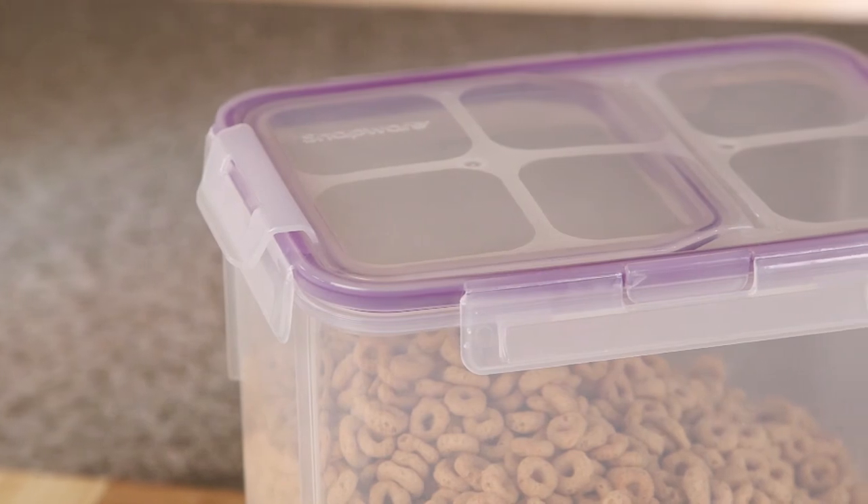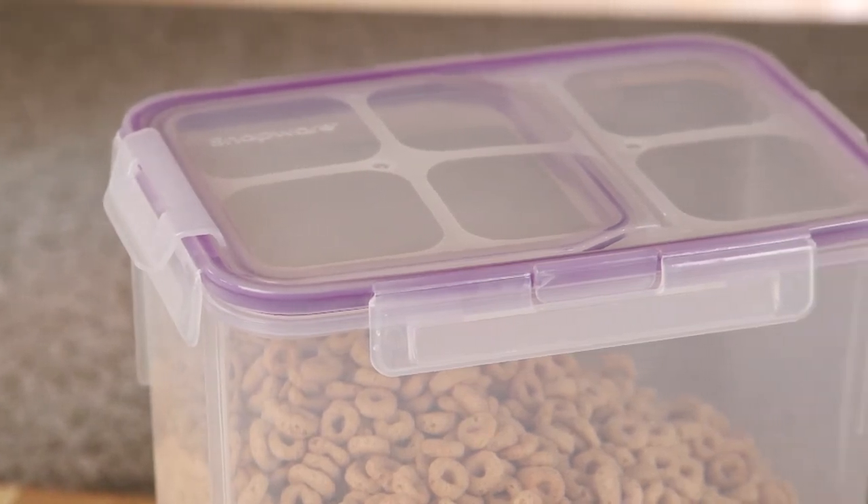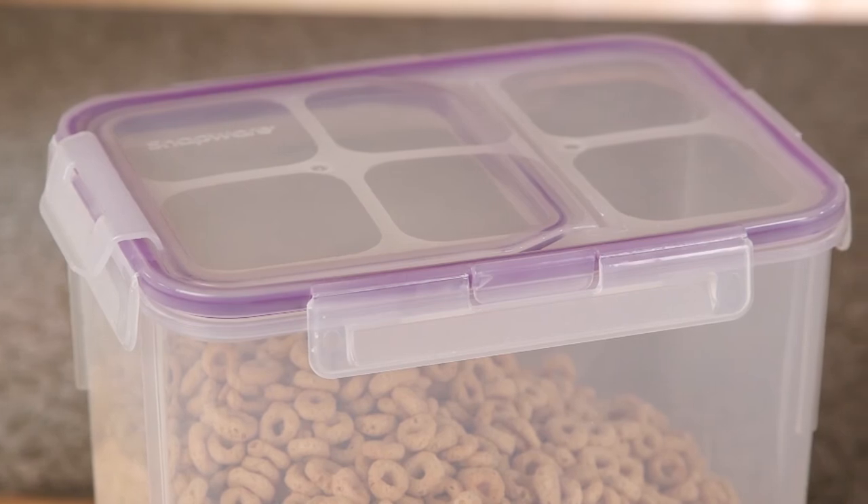Made with BPA-free plastic, the containers and lids are dishwasher, microwave, fridge, and freezer safe.